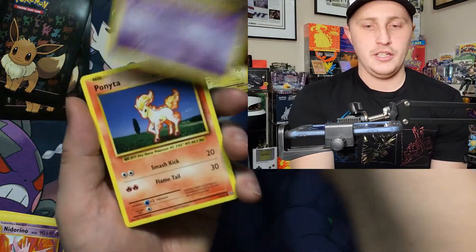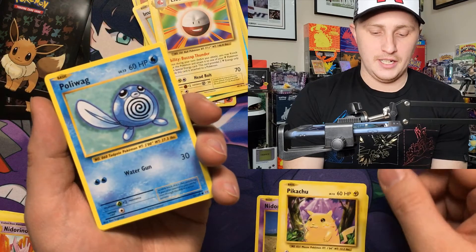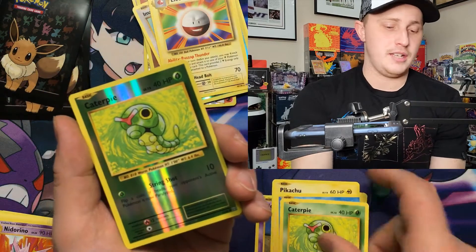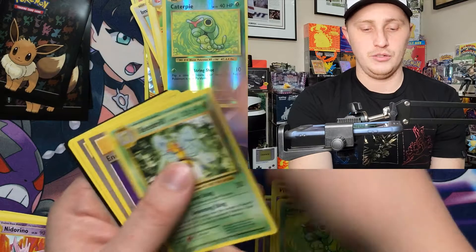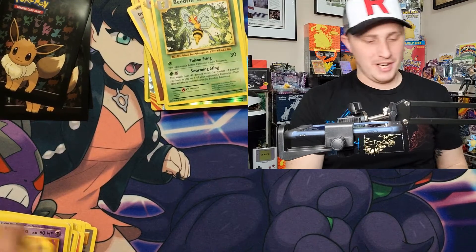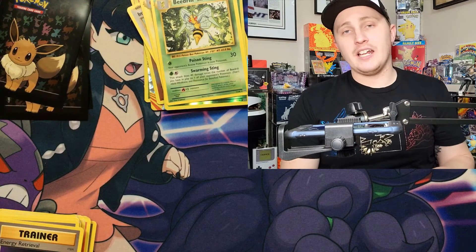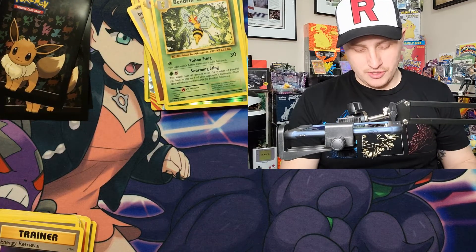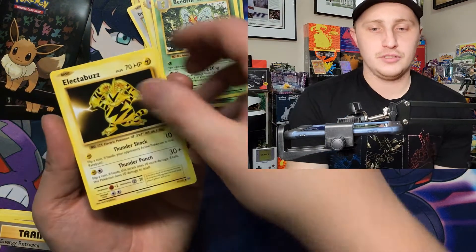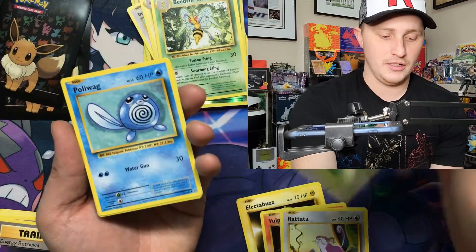If you follow this channel you'll know I collected as a kid — Base Set, Rocket, Fossil, Jungle, Pikachu. My parents tossed my cards a long time ago. I had tons of stuff. Reverse Caterpie into a Beedrill — so this box isn't delivering great pulls. They had Base Set cards and all of that, but they're long gone. No one thought it would be worth this much today.